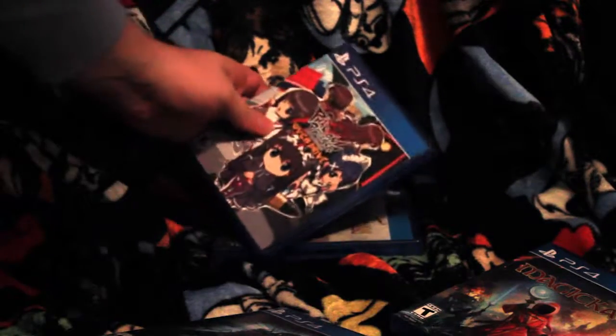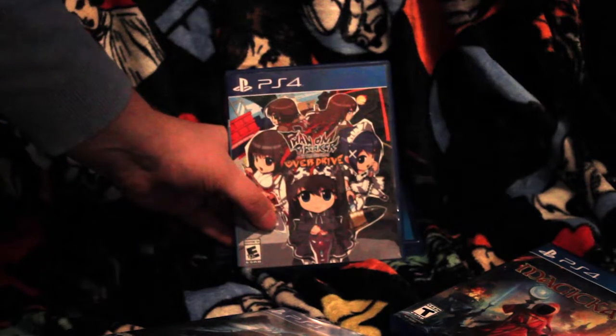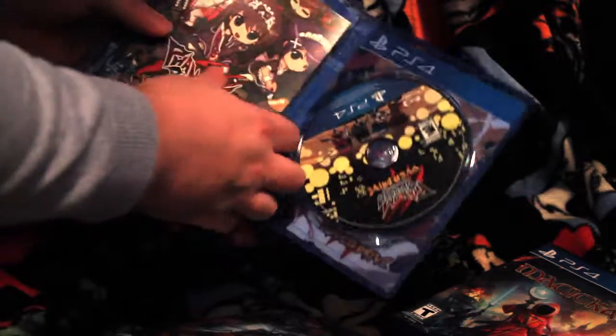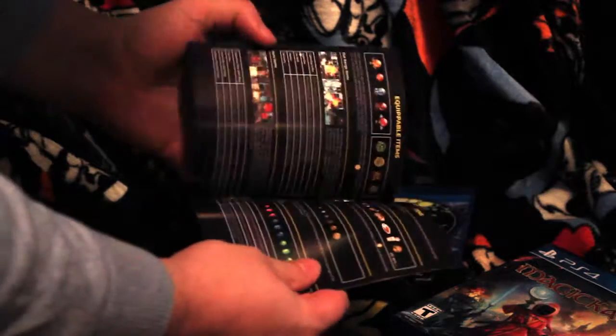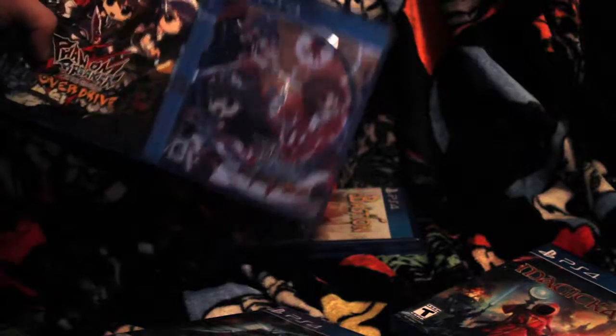And we got one I got really because it was a Starsky character on it — Phantom Breaker Overdrive. This one has a reverse cover. And oh what's this? This ain't a slip — it's a full color instruction manual. Don't see those much anymore. And for the reverse cover it's this action right here.